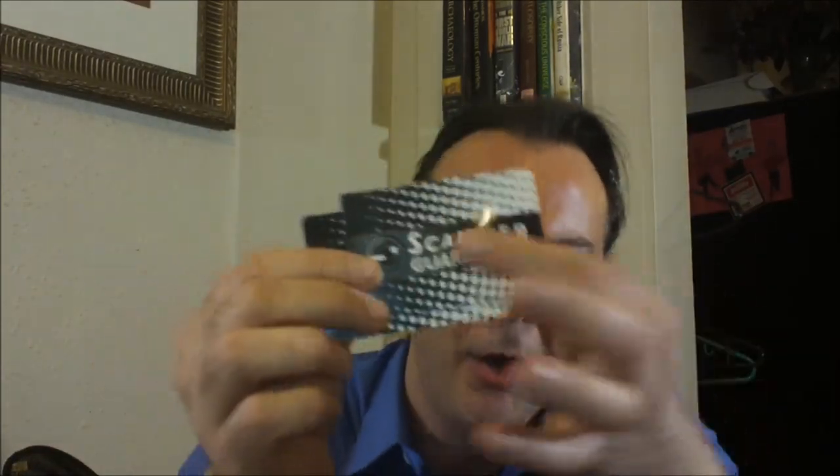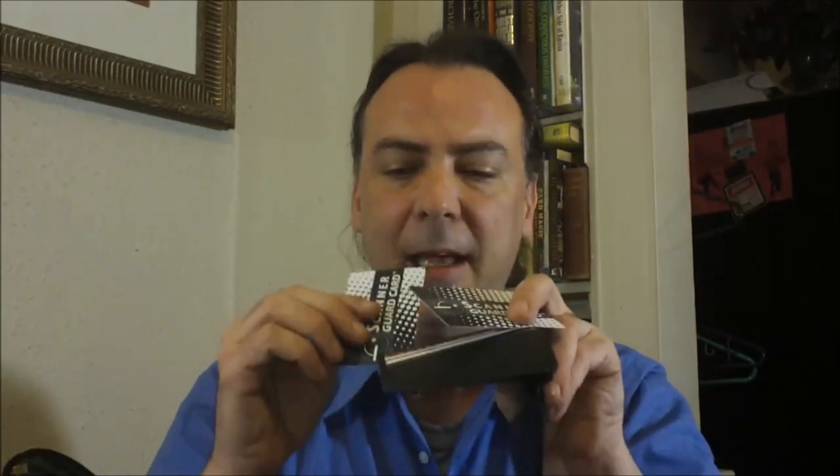With these new RFID scanner protection cards, you don't need to have a whole wallet built out of the stuff. You just need this card — there's something in a layer inside, probably some type of aluminum. You slip it in the back and front of the pocket where you have your credit cards, and it protects them from being scanned. It works just like an Aluma Wallet without making your wallet any thicker.